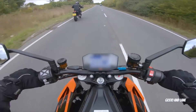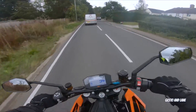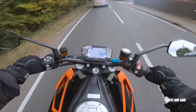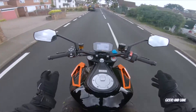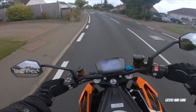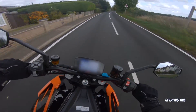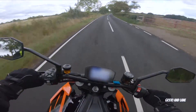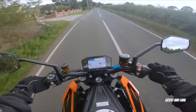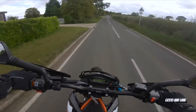I can't believe how nimble this thing is for a 1290. It feels nice and small. There's a ridge so I feel like there's somewhere I can stick my knee in. Whoever said don't ride your dream bikes is an idiot — why, in case it doesn't live up in your head? Brakes are pretty good. They should be — they're Brembo, aren't they?